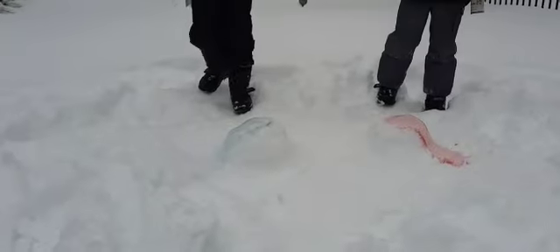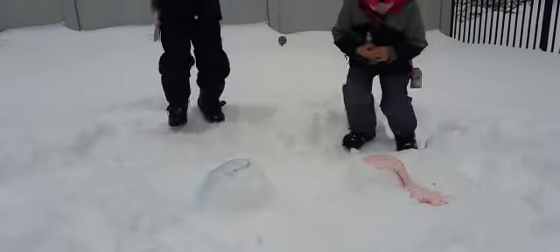And these are Mila's volcanoes. Look at how the snow is like actually wet.